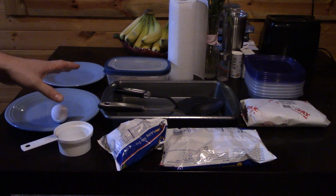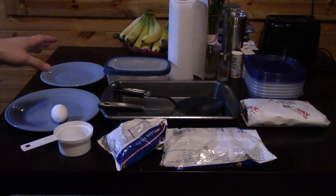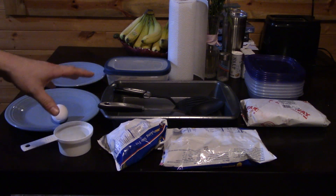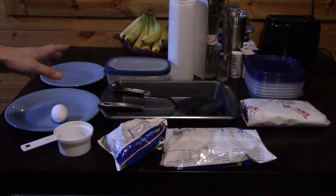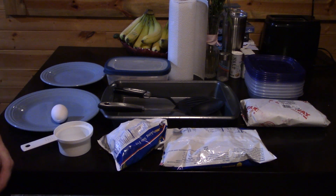On the table you'll see most if not all the ingredients and utensils you'll need to make this meal, except I also have a frying pan on the stove and a medium-sized saucepan with a lid. I like to start with the rice because it takes the longest, so I like to get that going first.